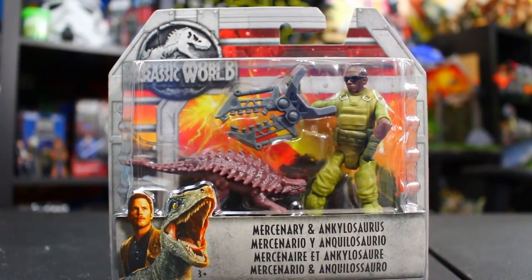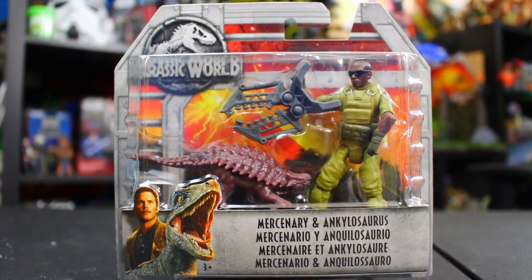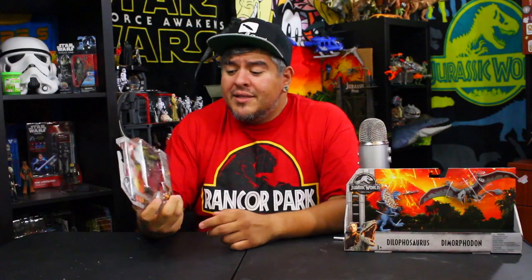I'm back with more Jurassic World Fallen Kingdom action figure reviews. Today we're taking a look at the Mercenary and Ankylosaurus little baby version. I don't even know if it's a baby — it might be like the Zia figure where it wasn't quite a baby. But this is a new figure. This just started hitting stores this last week. Thank you, Mattel, for putting out new stuff and keeping our interest piqued in the Jurassic World Fallen Kingdom line.